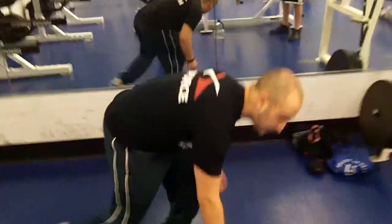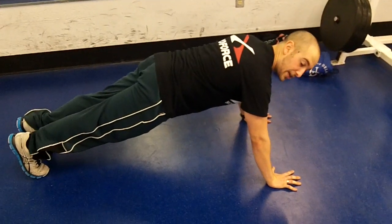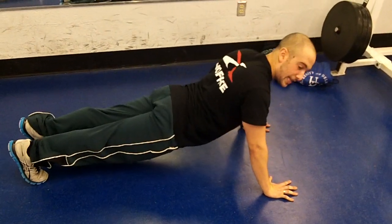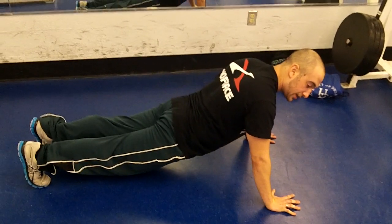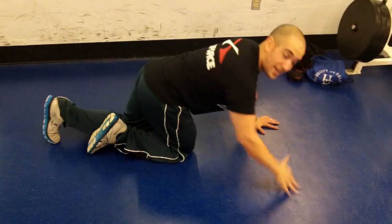One of the major common mistakes that we see in a push-up is that people let their hips sag down. So they'll be here, and instead of staying nice and straight like a board, they'll sag their hips like this — whether it's close to the ground, or their lumbar spine will come in like this.